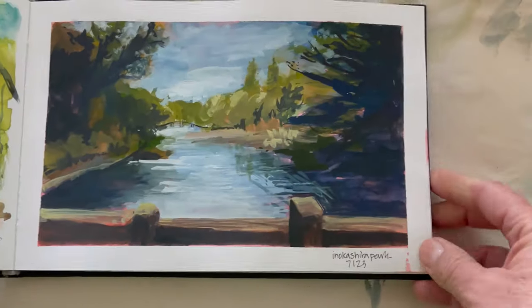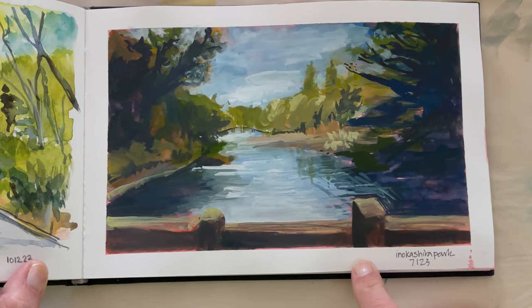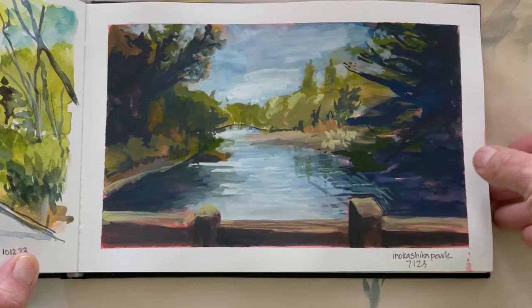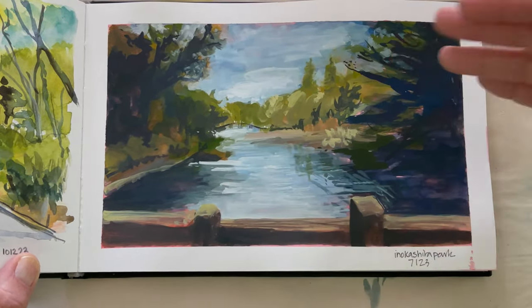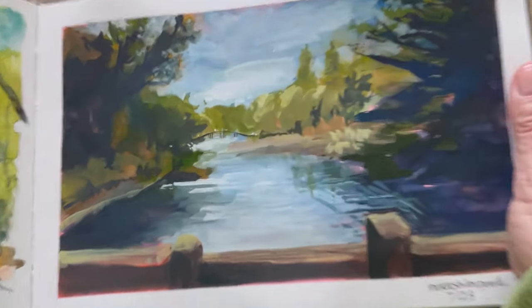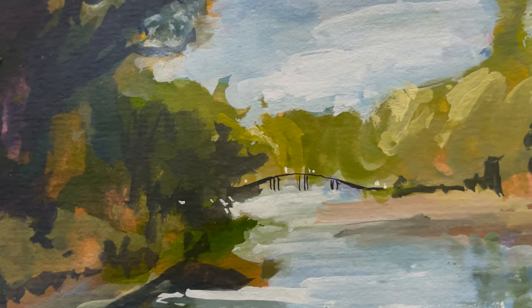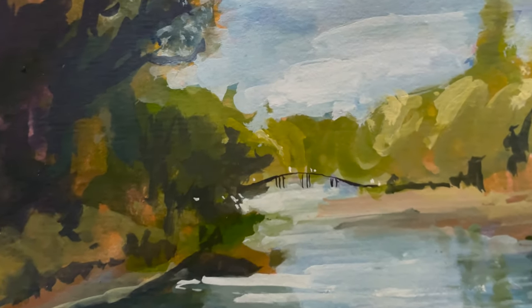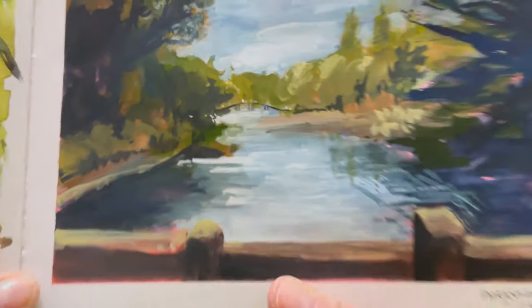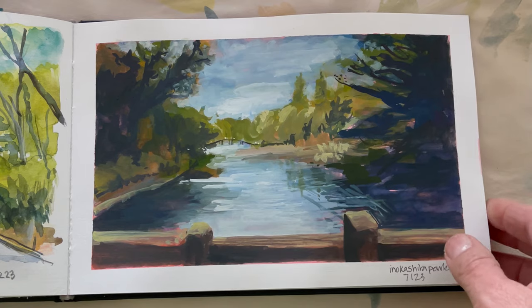Inokashira Park — this is from a photo I took in Japan. A little bridge with people on it. Still working on how to communicate water, sky, and distance, then being able to go in at the end and draw the humans. I love that little crisp bridge in the background of the soft painting.